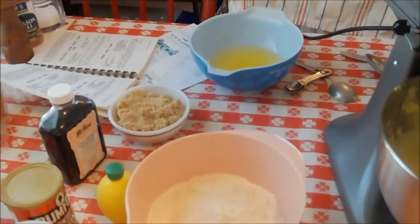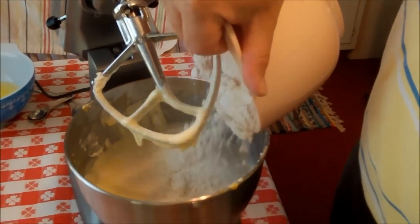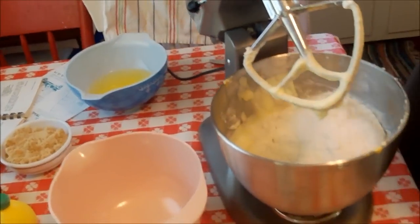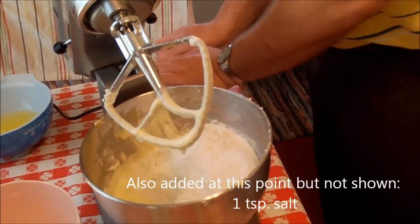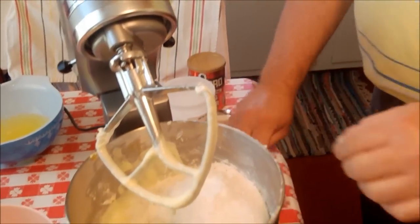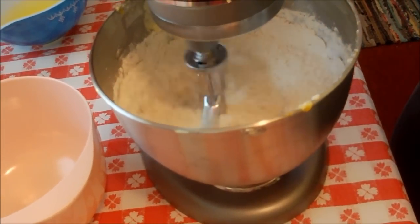Now we're going to add all the dry ingredients. That includes three cups of sifted flour, and our leaveners: a teaspoon of baking soda and a teaspoon of baking powder. We'll get those in and finish blending the dry ingredients, then we'll come back for the next step of our sour cream cake — a la Aunt Mercy. Be right back.